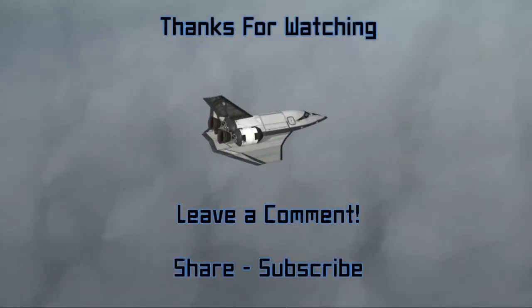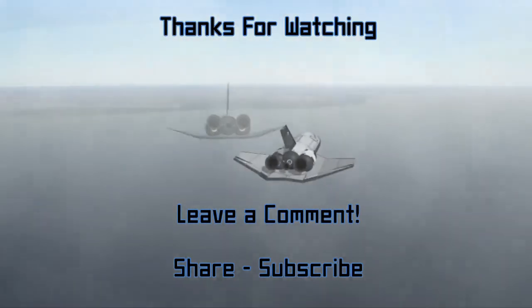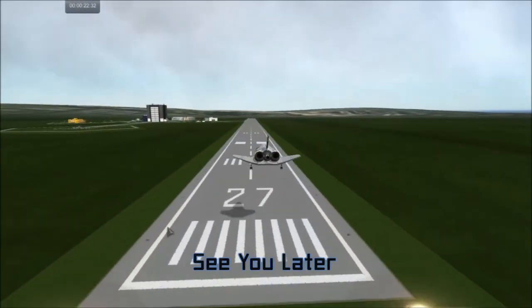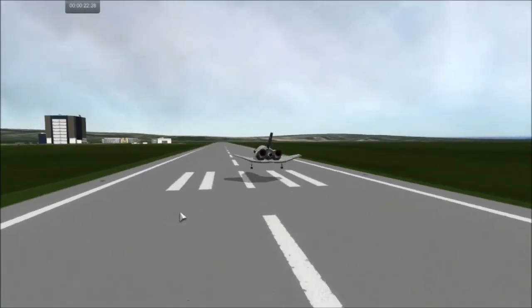That's going to do it for today, everybody. Thank you so much for hanging out — I do appreciate it. And I will see all of you in the next one. Until then, see you later.